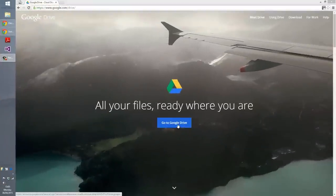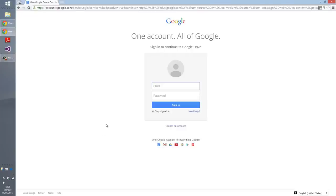Now let's go to our Google Drive. Click here, enter your username and password, and click the Sign In button.